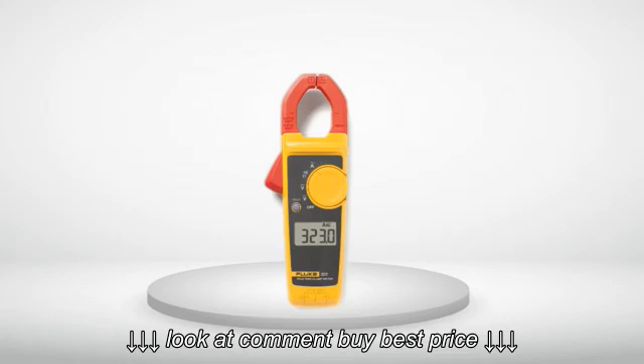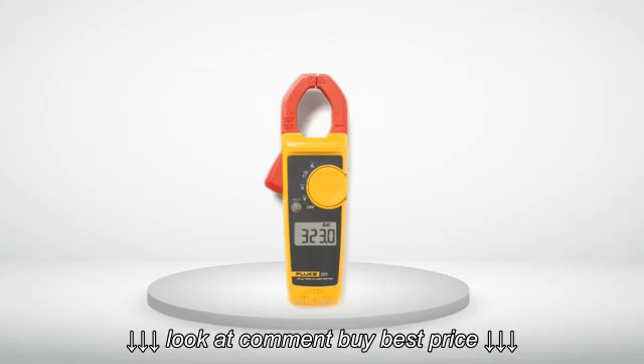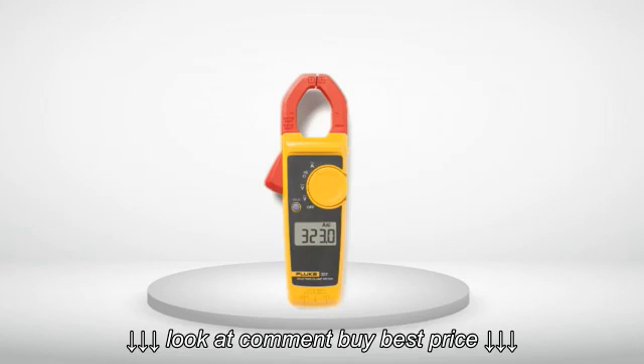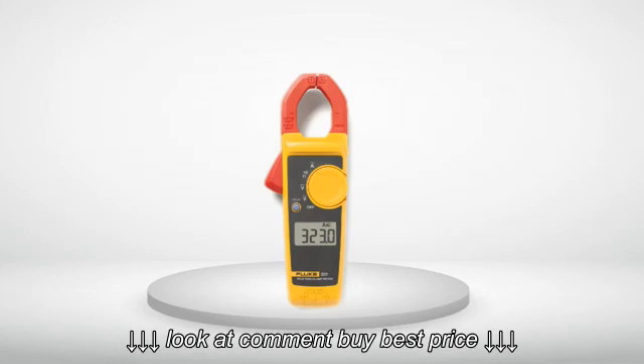These are exceptional auto-ranging clamp meters that measure AC, DC, ohms, and current. It's really handy when working on an air conditioner on the roof and needing to know if fuses are good or bad, but not wanting to open the fuse box with 230V going into it.